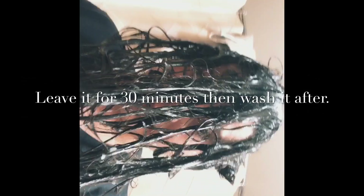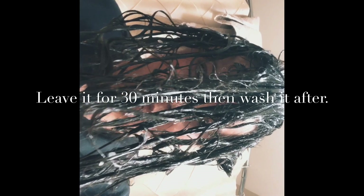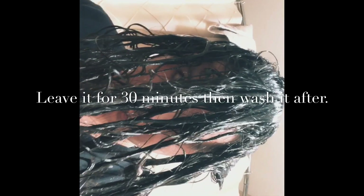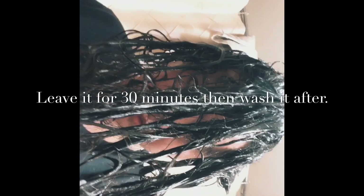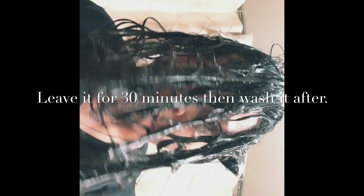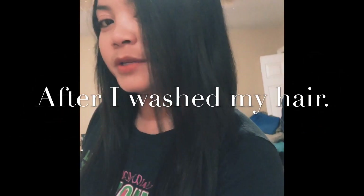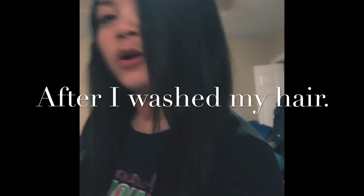After putting the aloe vera with cream salt and vinegar, I'm going to put on a heat cup and leave it for 30 minutes, then rinse it. I will show you the result. This is my hair after I rinsed it — this is the result.